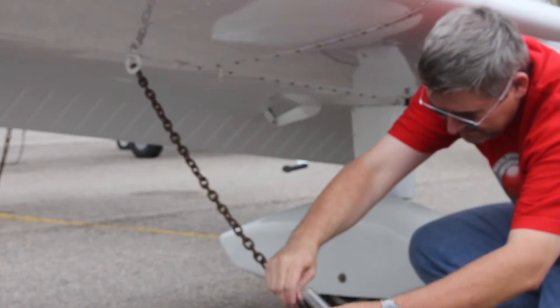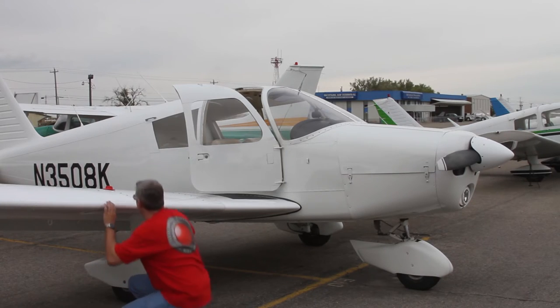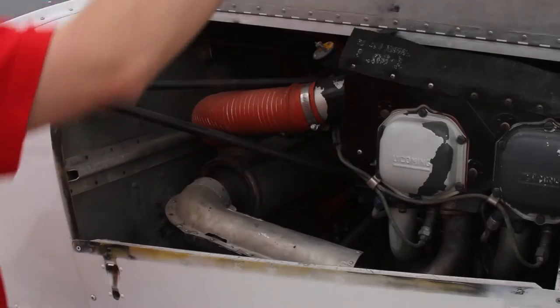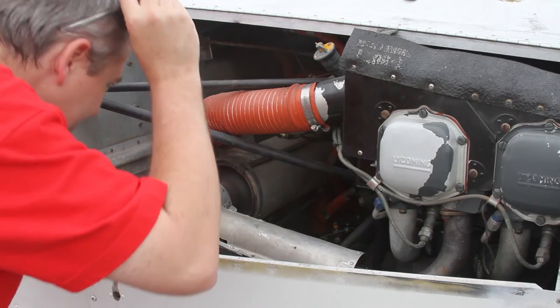Now unhook the tie down chain. On to the front of the plane. Look inside and check to see that there are no birds nests or mice in there.